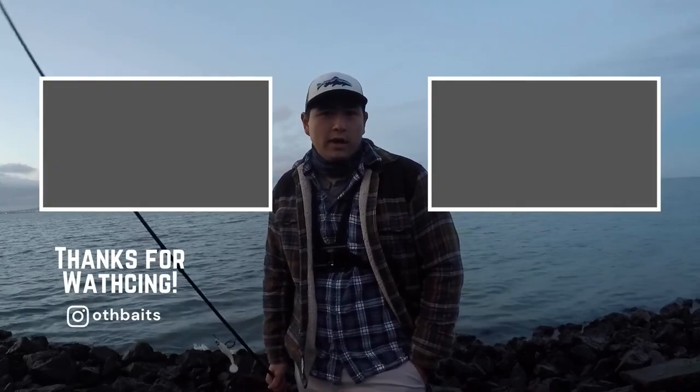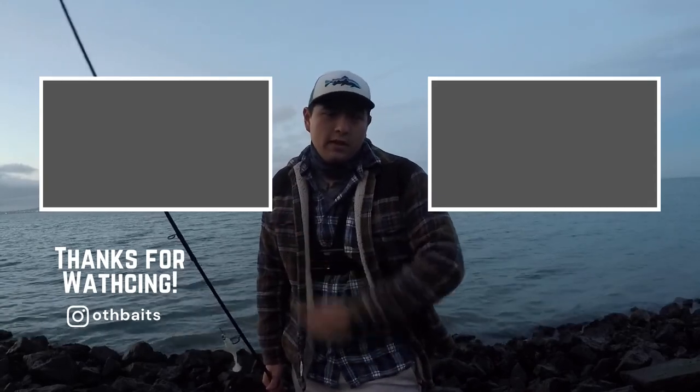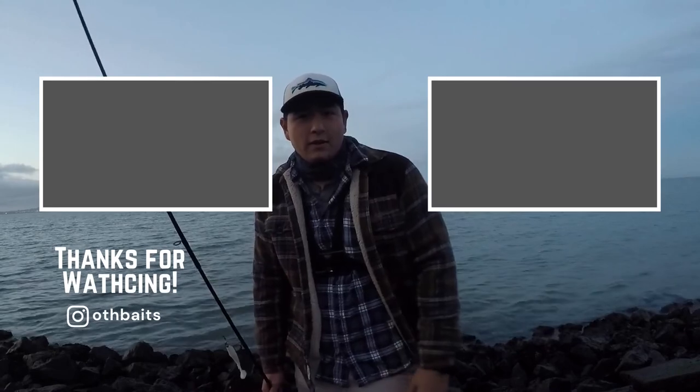Hey guys, thanks so much for watching my 365-day fishing challenge. If you want to watch from the beginning, just click up here. If you want to see the latest video I have posted, click up here, and as always, have a good day.